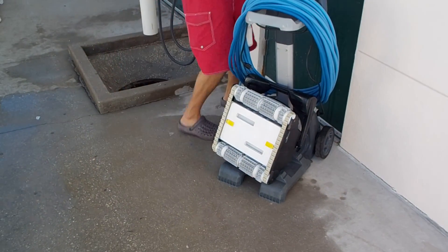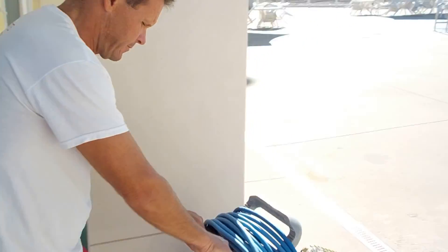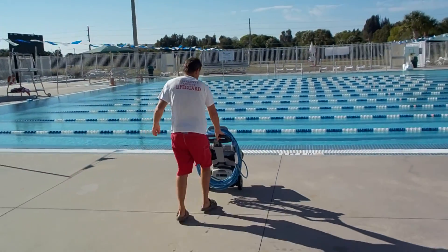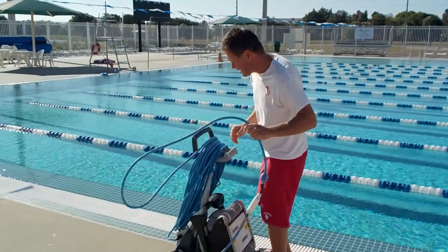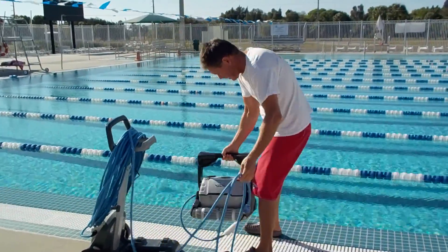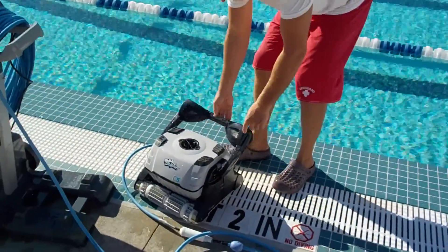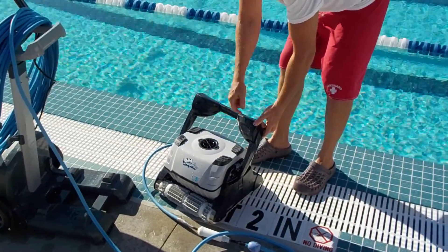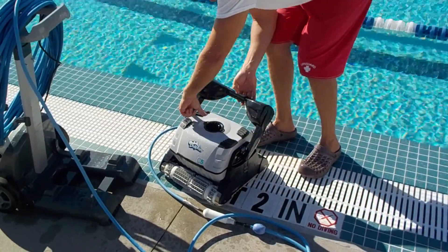Now we're going to ride the vacuum to the edge of the pool to sink it. First, unwind some of the cord so you have enough to sink the vacuum. Pay attention to the handle — it always needs to be on a diagonal, meaning if it's slightly to one side of the clip, it needs to be on the opposite side on the other side.